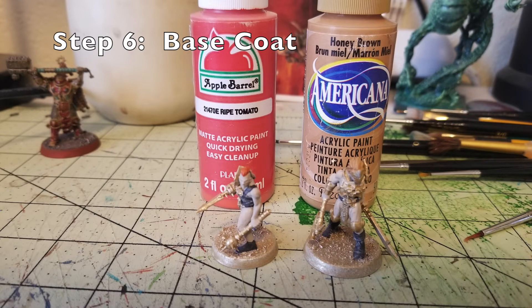Next we focus on the hair base coat. These two miniatures have quite a bit of exposed hair. The fighter on the left has a mohawk-style look. I use Ripe Tomato by Apple Barrel Paint for her, giving it an orangish-reddish color. For the fighter on the right, I use Honey Brown by Americana Craft Paint — a nice dirty blonde color that runs $0.65 at Hobby Lobby. Just do two thin coats of both paints onto the hair.